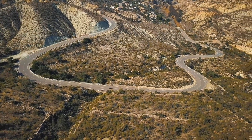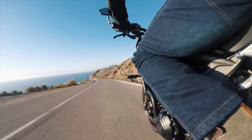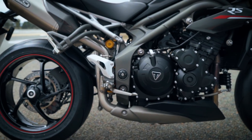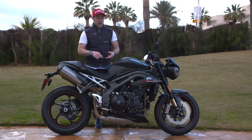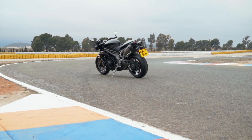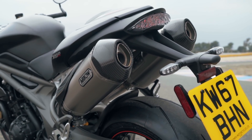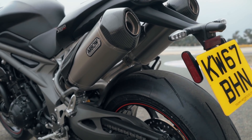The biggest change is the engine — 7% more power and 4% more torque, putting us just shy of 150 horsepower at peak. They've made a lot of changes: improved fueling, airbox, compression ratio, and crank inertia. The exhaust is now free-flowing, and the RS model comes with the full Arrow exhaust, which is a massive weight saving — like removing panniers off a sports touring bike.